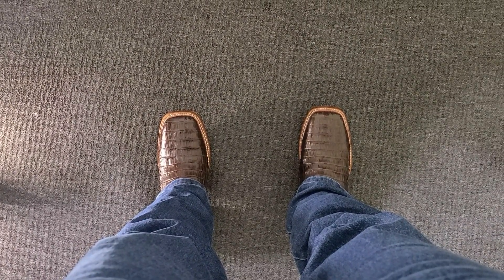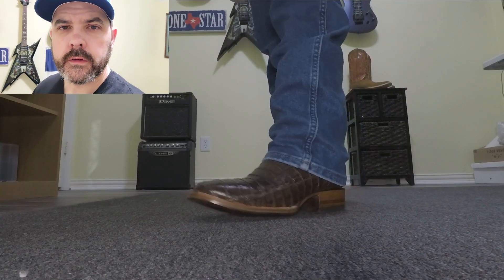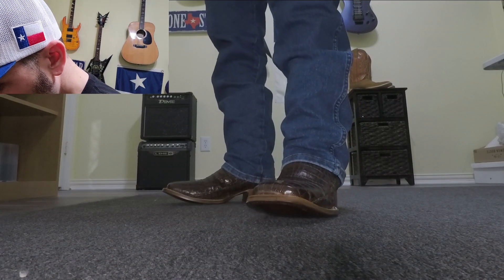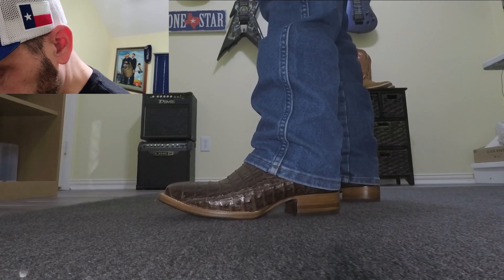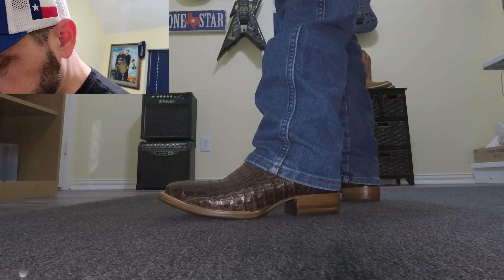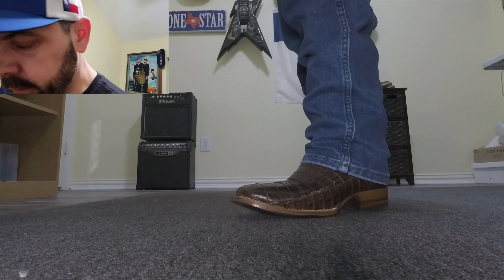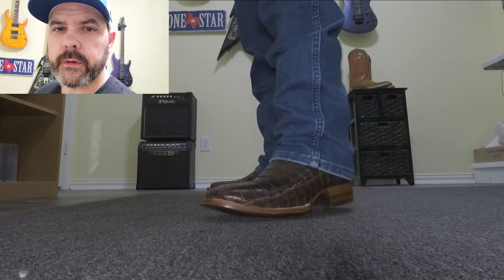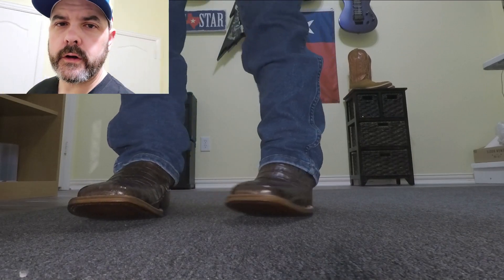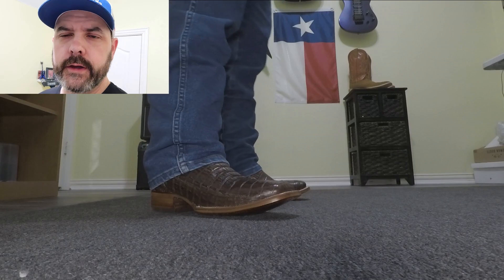There's a little bird's-eye shot for you. I think they look pretty nice when I look at them from the top. It is a wide square toe but it tapers just a little bit, so it's not as wide as some others I've seen, but I like the way they look. It was pretty tight through the throat and the forefoot when I was putting it on, but once it's on it feels nice — it feels like it should.